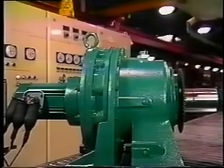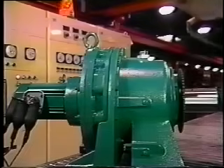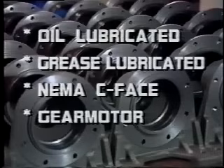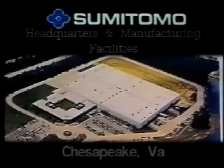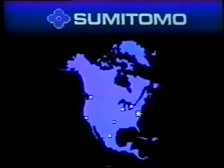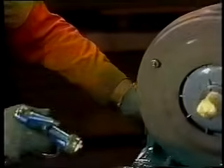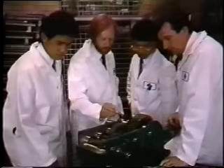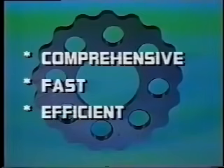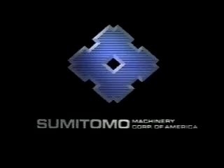Sumitomo Machinery Corporation builds flexibility into the SM Cyclo Speed Reducer. In addition to selecting either an oil lubricated unit or a grease lubricated unit, an optional NEMA C-Face mount or gear motor are also available. Sumitomo builds the SM Cyclo Speed Reducer at its 250,000 square foot manufacturing facility in Chesapeake, Virginia. With headquarters in Chesapeake and six regional headquarters, Sumitomo Machinery Corporation of America provides a nationwide sales, engineering and service organization. Our national network of local representatives and distributors offers comprehensive, fast, efficient service. This concept of service has been a Sumitomo tradition and operating principle for over 400 years. Welcome to the Sumitomo family of satisfied equipment builders and users.